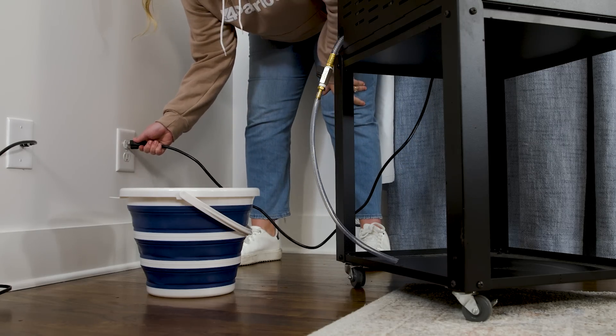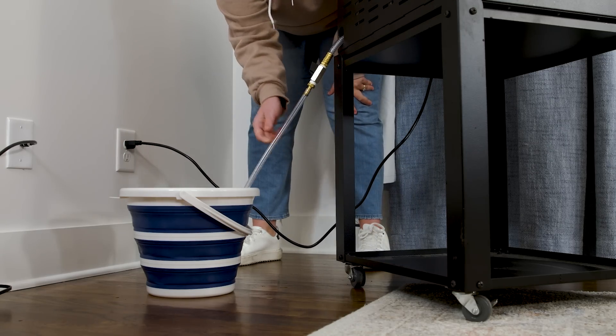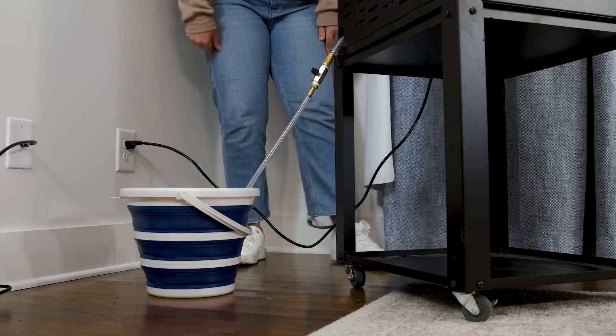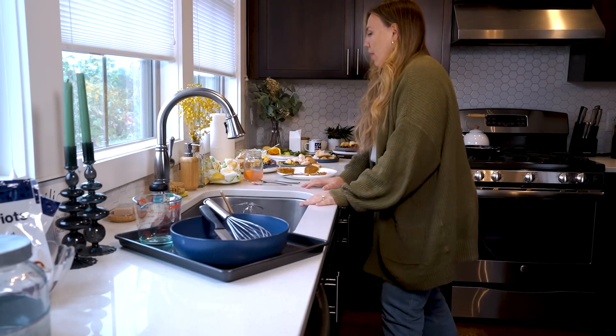First, I'll plug it in and turn the unit on. Make sure that you extend the back end drainage hose into the expandable bucket and turn the valve to a perpendicular position. I just finished the Thanksgiving cleanup — I don't need another mess on my hands.